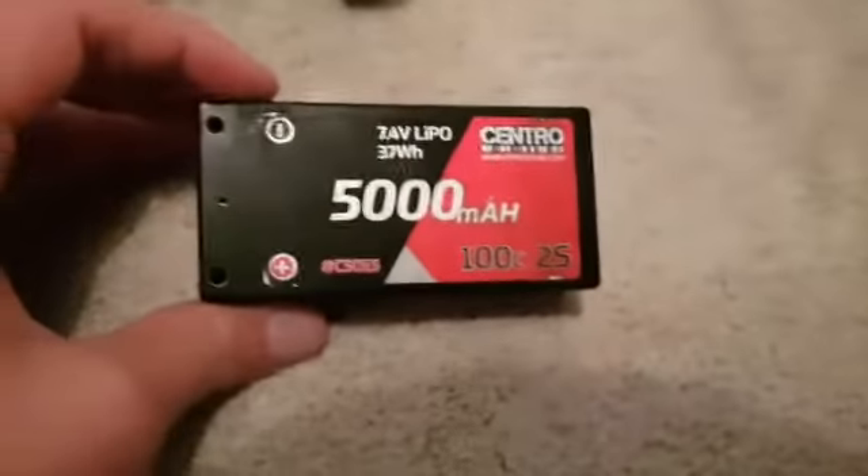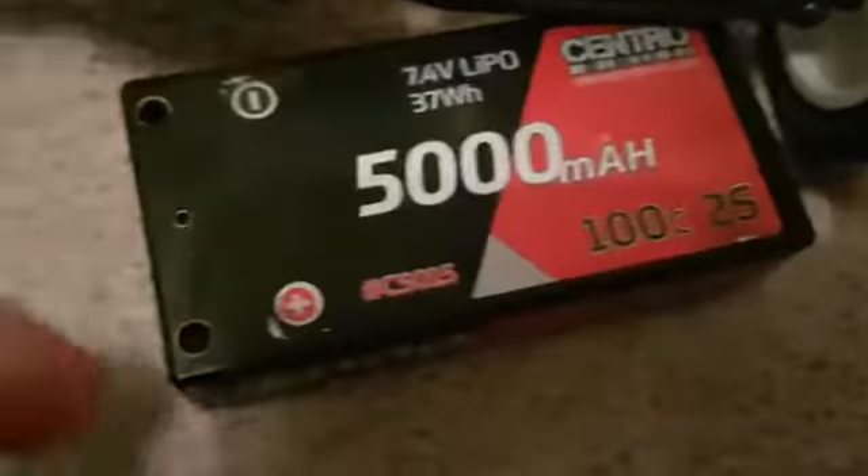When you put it in, the tubes are colour-coded for the battery — black and red — and then you obviously plug black and red on here, which is very nice.